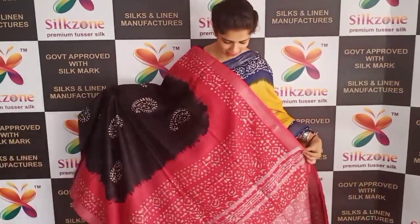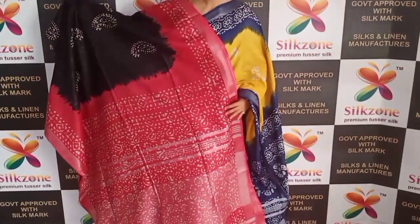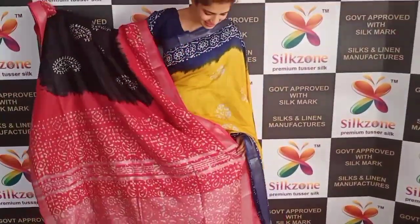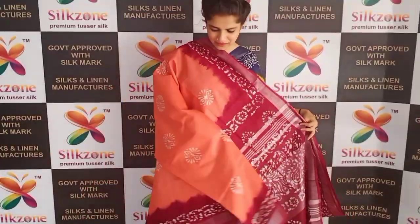This is another different color — complete black with a pallu in a combination of light pink and light red. This is again a khadi linen saree. The border has silver zari and white buttas.